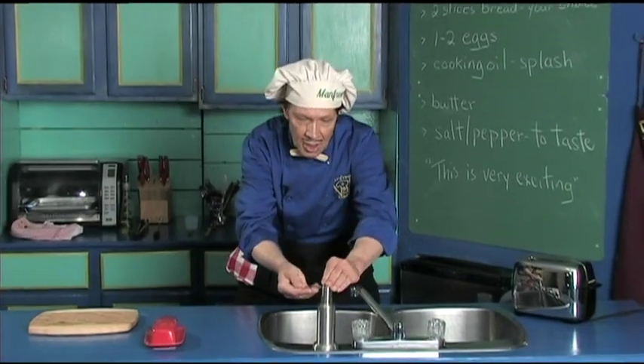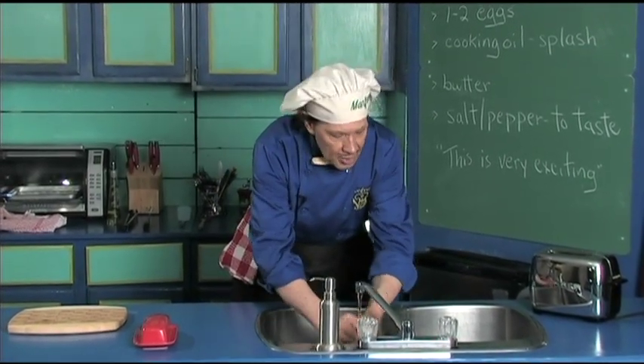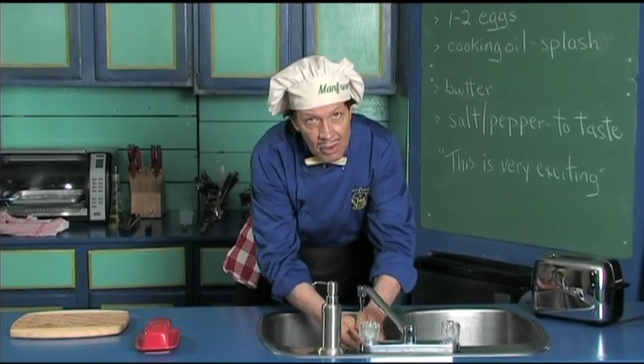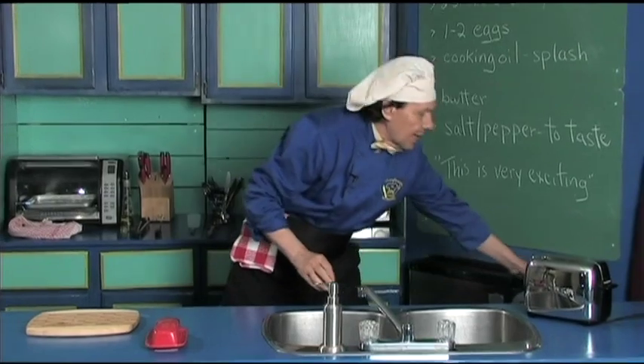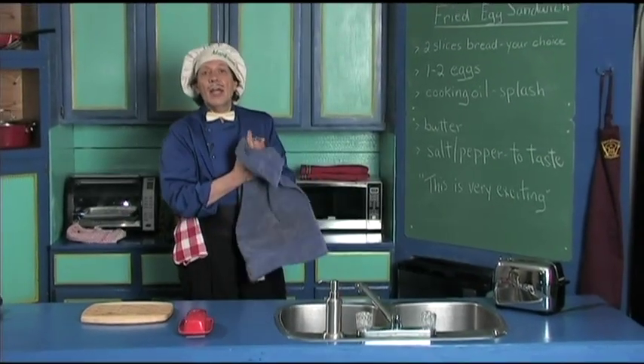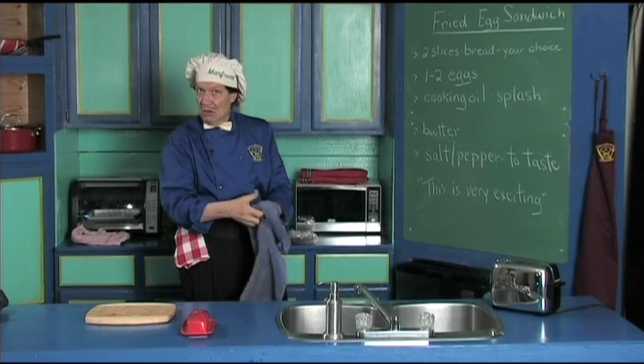The first thing you always do in the kitchen is wash your hands, because when you're out there in public moving around you want to make sure that the hands are clean in the kitchen, and you also want to make sure that you clean the fingernails too.